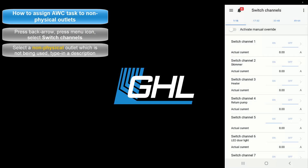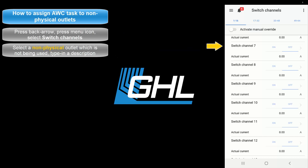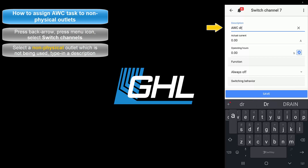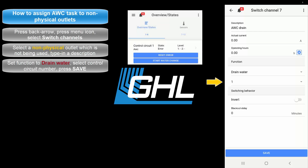Select a non-physical outlet which is not being used. For example, if you have one power bar assigned to sockets 1 through 6, select 7. If you have two power bars located on sockets 1 through 12, select 13. Be sure to take note of what number switch channel you are selecting, because you will need that info when you assign the dosing pumps to the water change task. Type in a description for this switch channel — we're going to name this one Water Change Drain. Set the function to Drain Water. The number here corresponds to the control circuit number you used when you created the water change function. For example, since we used control circuit number 1, we would select 1.